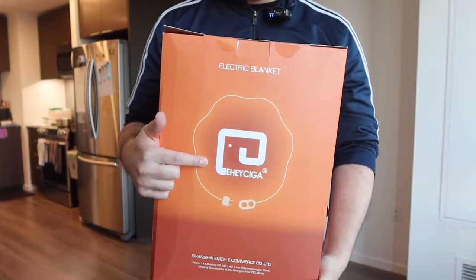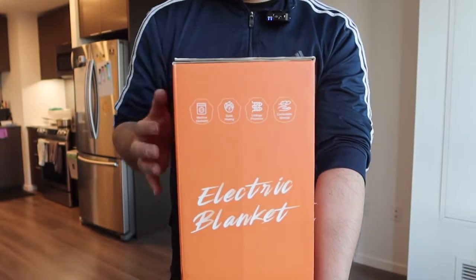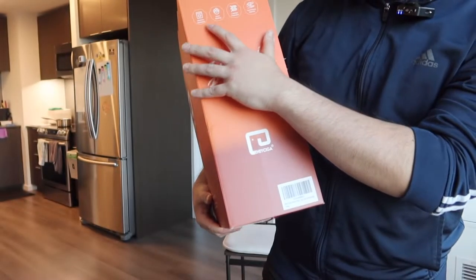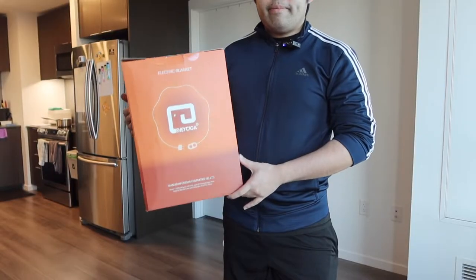Today's episode we got this cool electric blanket. For the one we got right here from this brand, if you turn it over they do provide some specs and features about the product. They mention how it's machine washable, quick heating, has leakage protection, and the material on here is really cool.